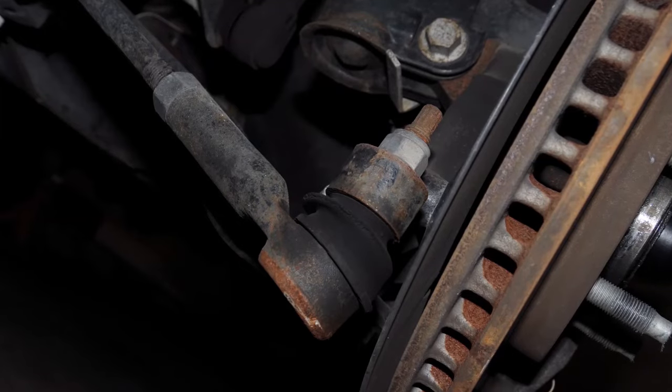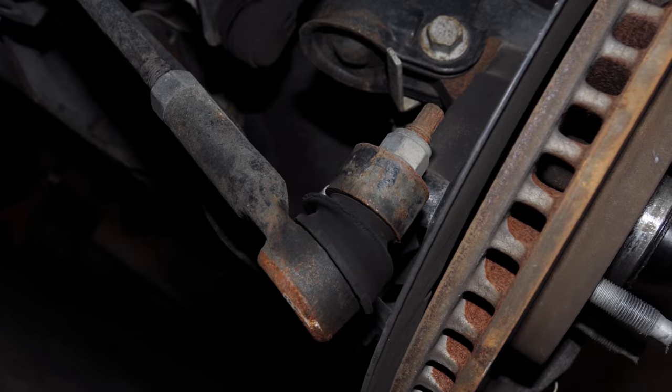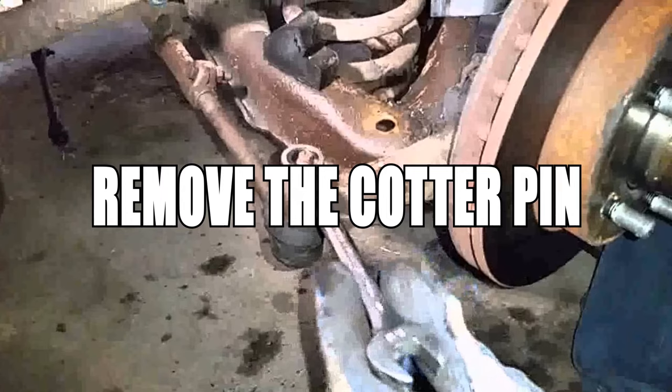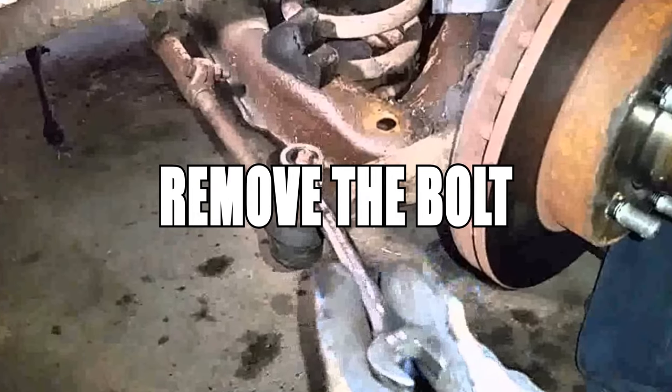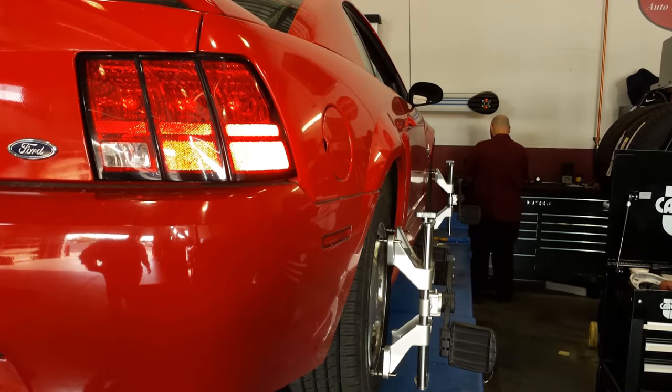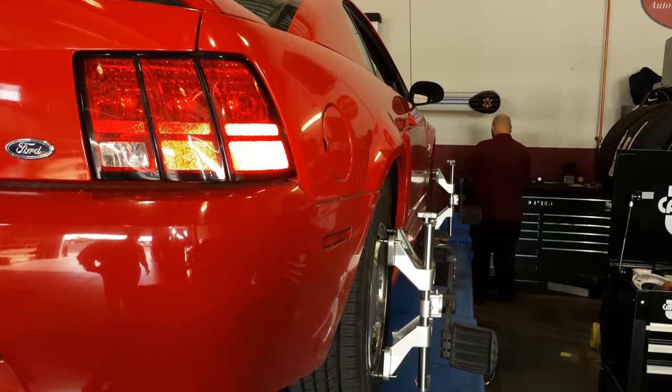Worn outer tie rods cause a squeaky noise while turning. All you need to do is jack up the car, unscrew and loosen the tie rod, remove the cotter pin, remove the bolt, and smack it with a hammer. You will need an alignment after doing this, and the replacement can be done at home with a bit of elbow grease.